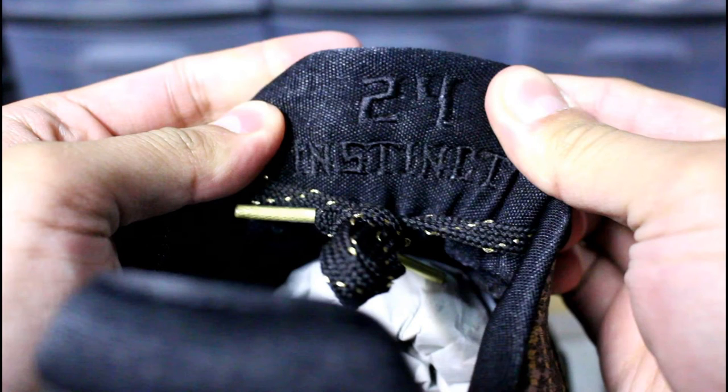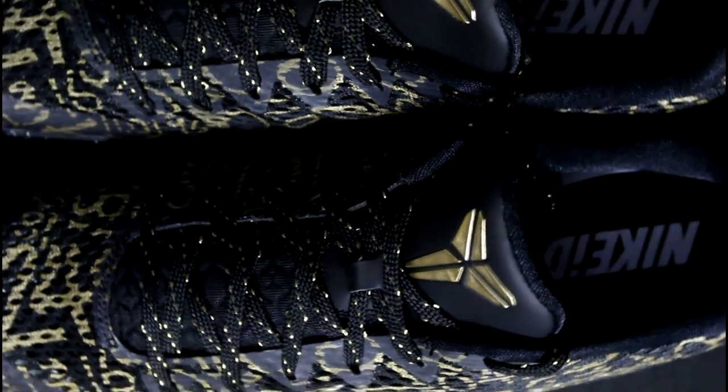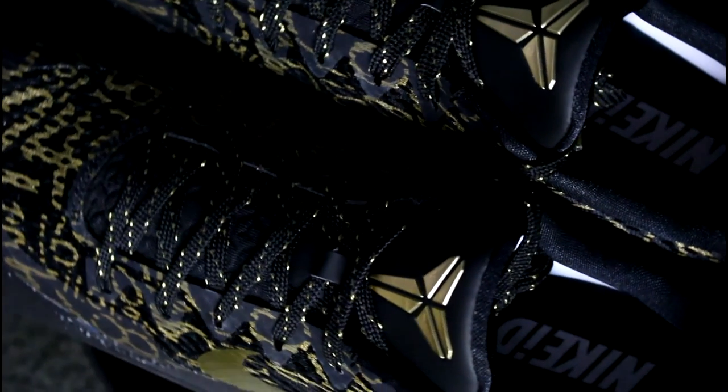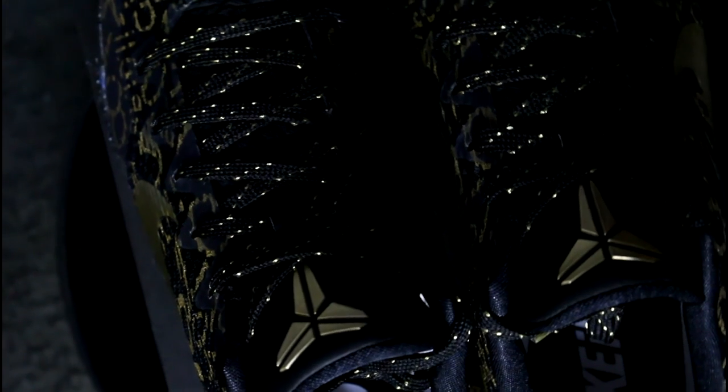For the inside of the shoe I put 'killer' on one side and 'instinct' on the other — I just felt that it matches Kobe Bryant's personality really well. That's pretty much it, hope you guys enjoyed this quick little video. Let me know what you guys think of this model and I'll catch you guys in the next video, peace.